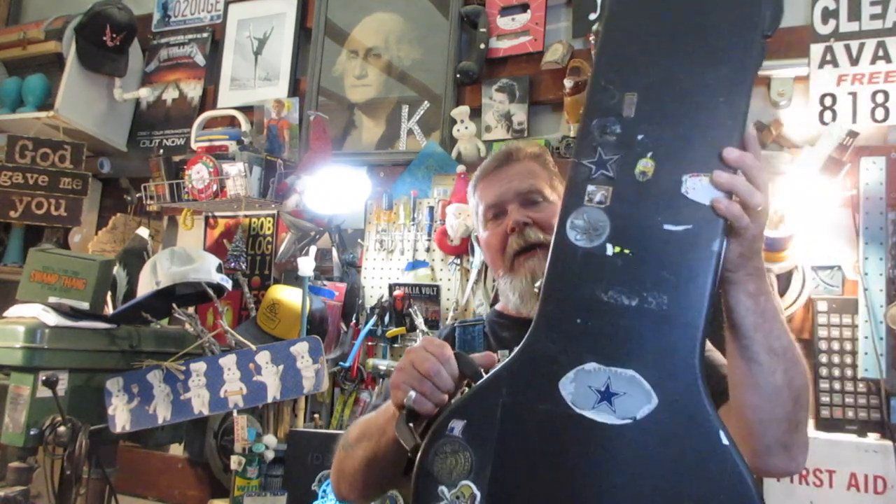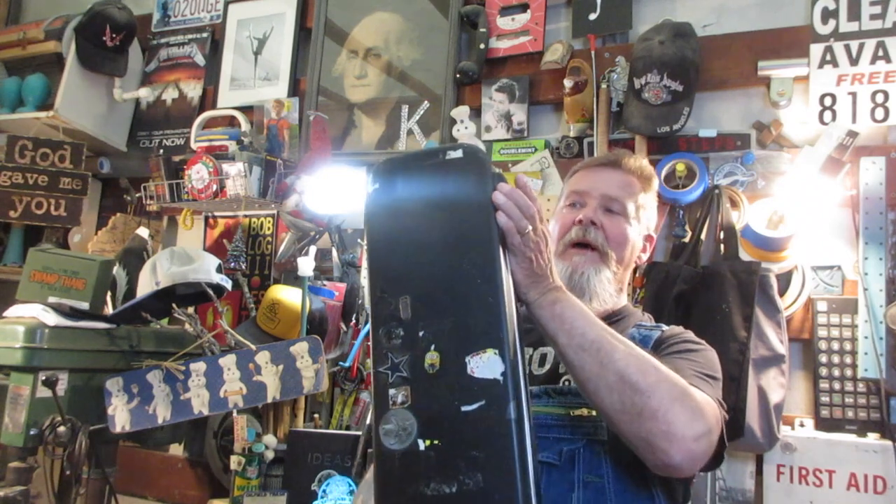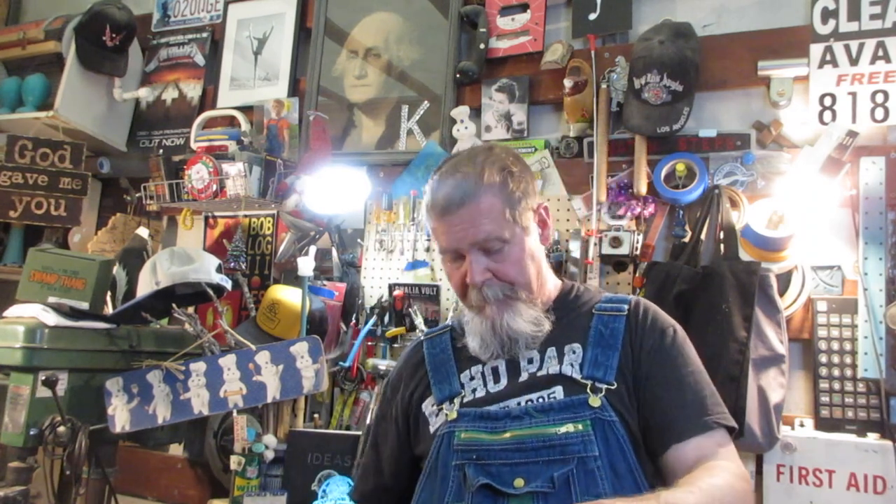The guitar in this case showed up on Facebook Marketplace. The case was full of stickers — it's a Roadrunner case. I bought one to put a Gretsch steel body in and I think I paid $140 for a new one, so a case like this that closes and is in okay shape is worth maybe $40 to $50 at least. The guitar inside was surprisingly in good shape, but both the case and the guitar were full of stickers. When you see stickers on a case that's one thing; when you see stickers on a guitar that's usually a warning sign.